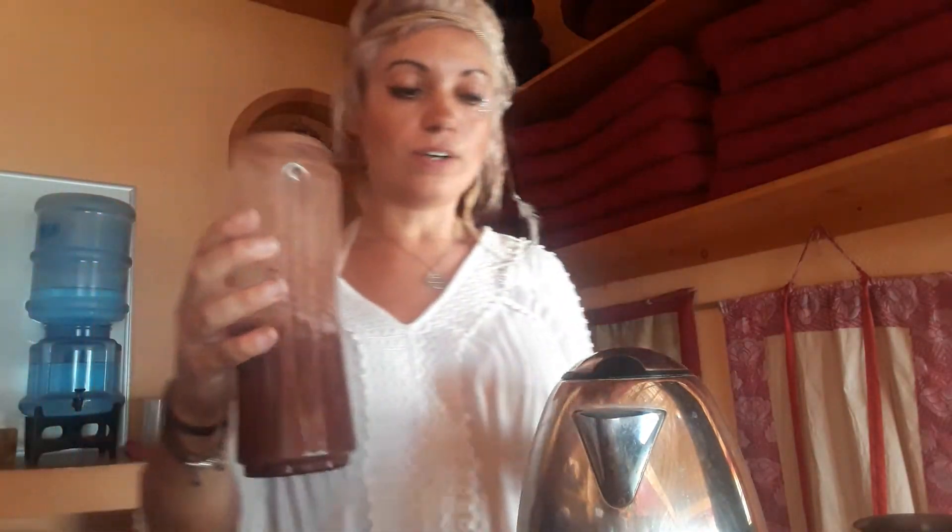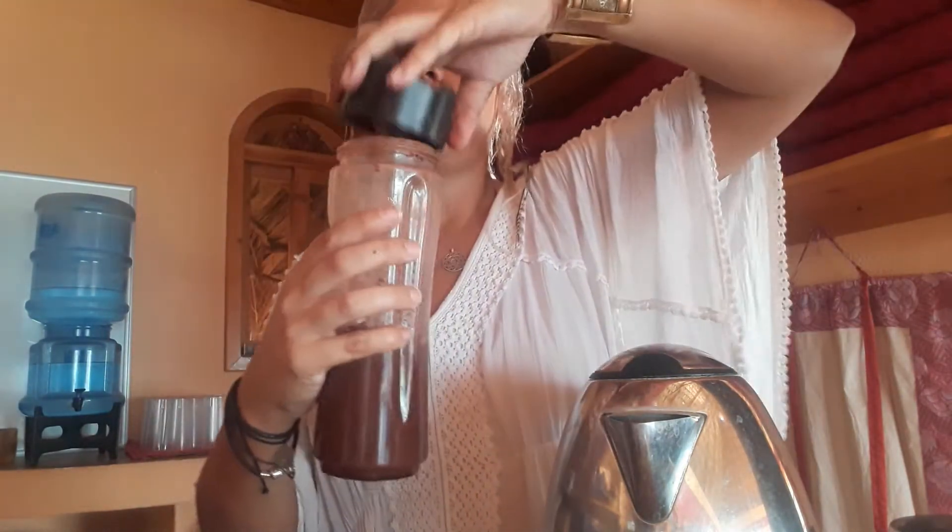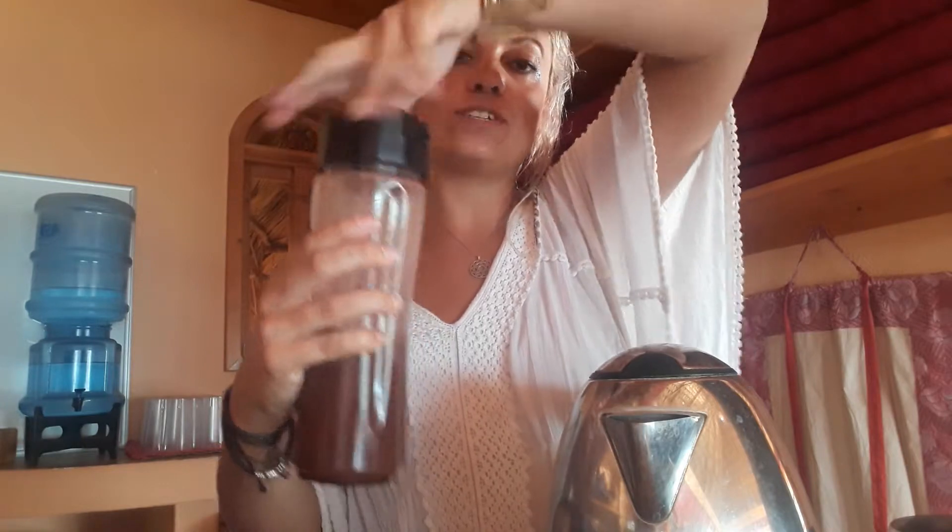I do it first with part of the water — about 100 grams — just enough to make it into a really creamy consistency first. I'm just going to put that on the blender.